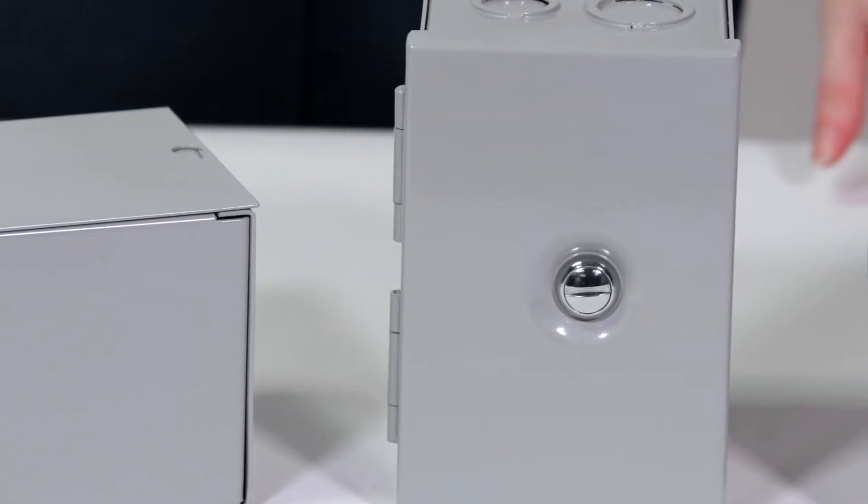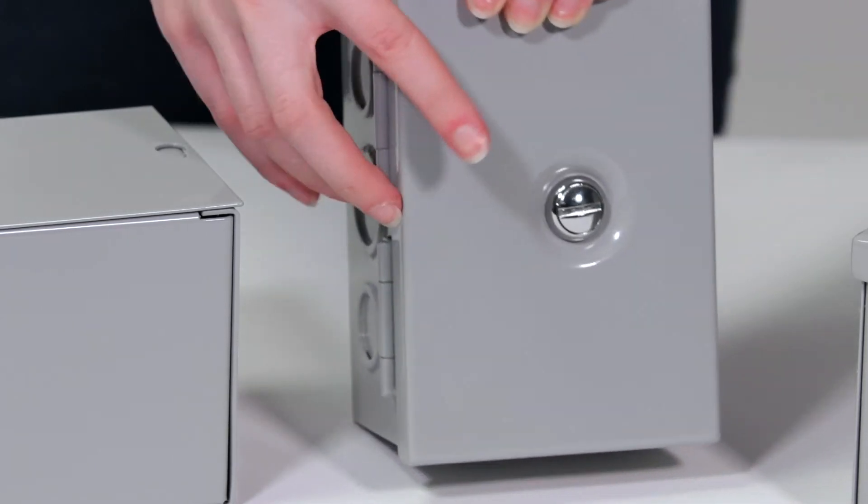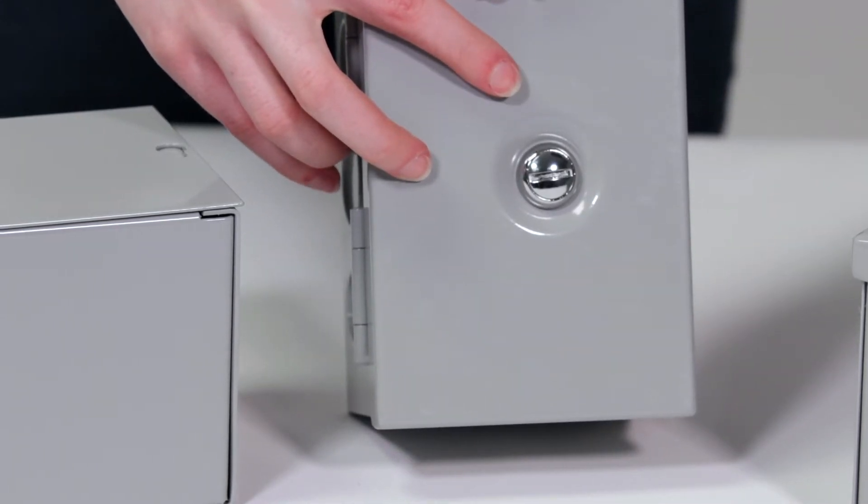Our JBH series enclosure is also made from 16-gauge steel, featuring a hinged cover with a slotted head quarter-turn cam lock.